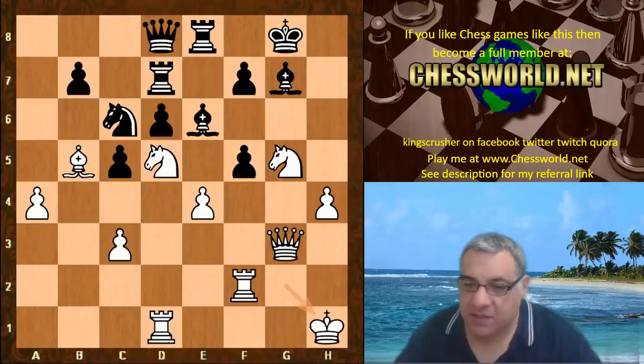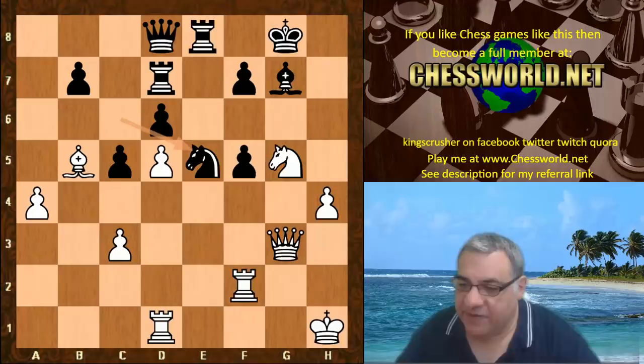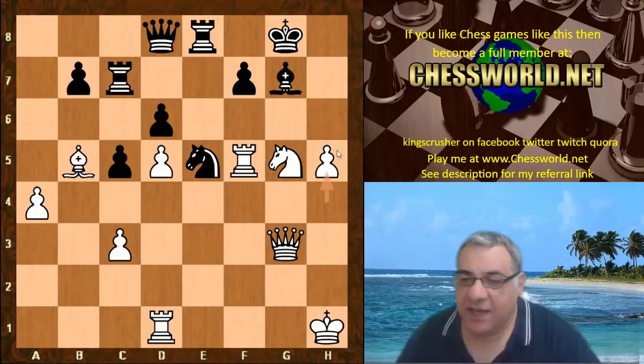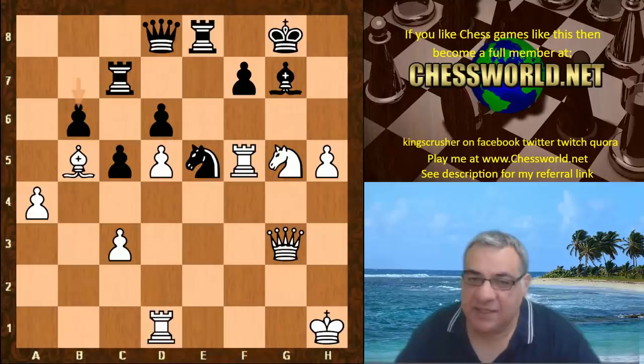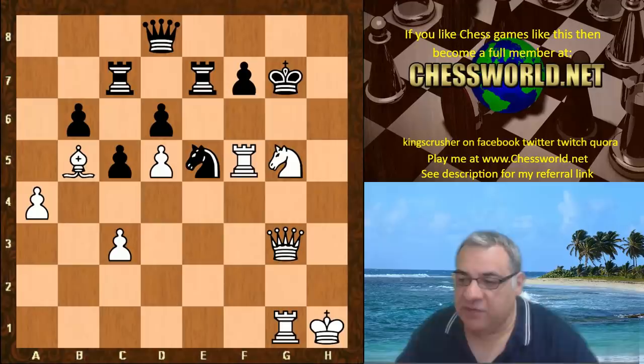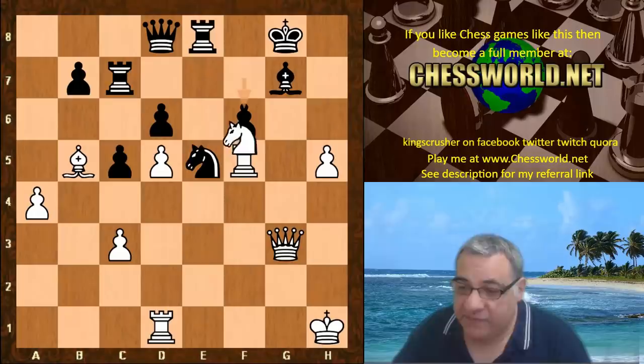King h1 — just getting away from the g-file, which could be made use of. This is starting to be extremely precarious for black's king safety. Rook takes f5, both rooks having a great time, and there's an imminent h6 — this is totally busted for black. We see the move f6 — horrible to have to play. If King h8 then white can just take the rook, which is obviously very good. Nice checkmating stuff — so f6, we have Knight e6, it's all over really bar the shouting. Rook takes e6 is played.